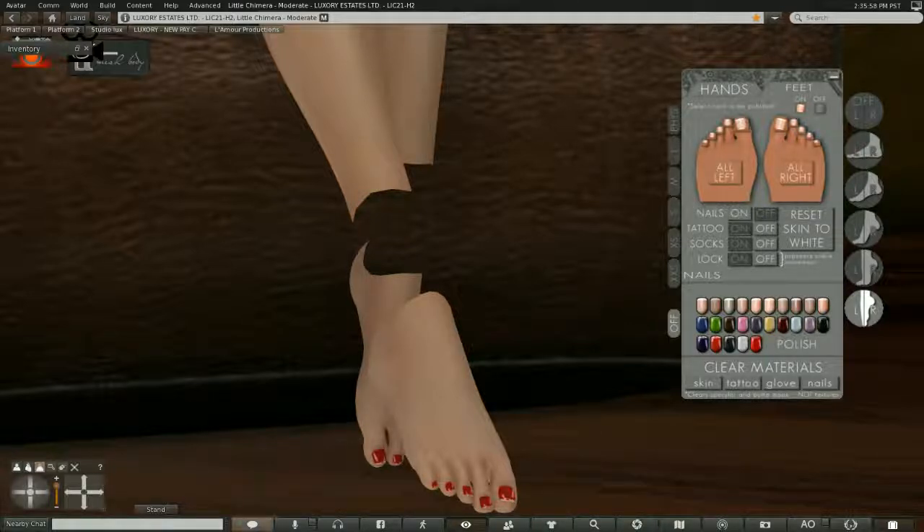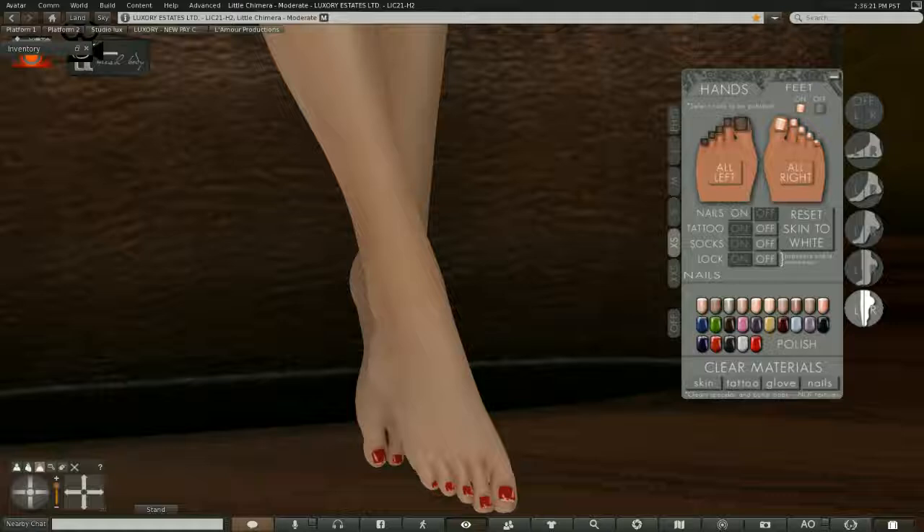If you feel your lower ankles and lower leg are a little too wide for the feet and you've got mesh sticking out, you can simply remove that lower leg piece and sure enough your boot or shoe will look flawless. If you want to apply a change to all of your feet at once, you can choose 'all,' which gives you the option to remove or keep nails across all feet simultaneously.